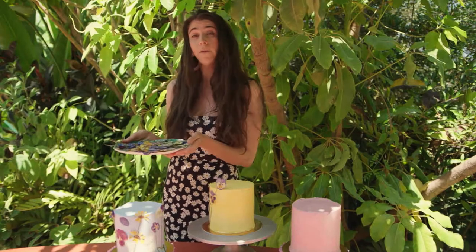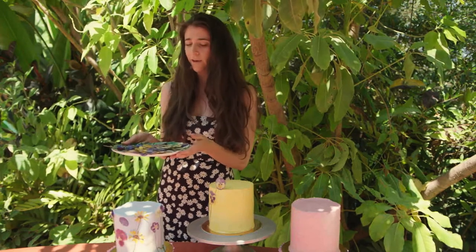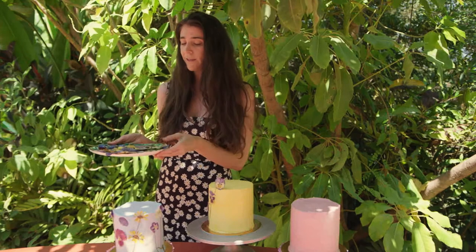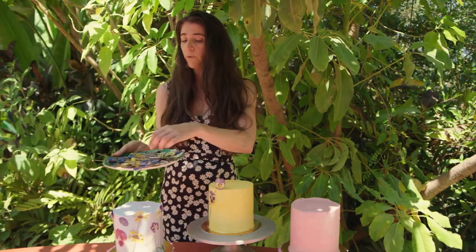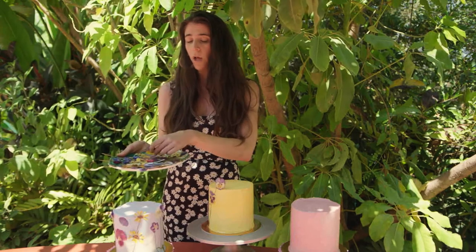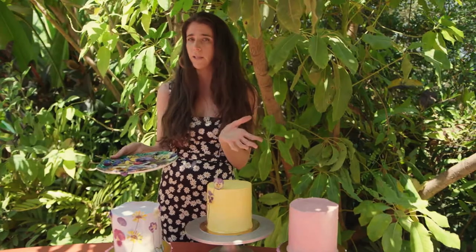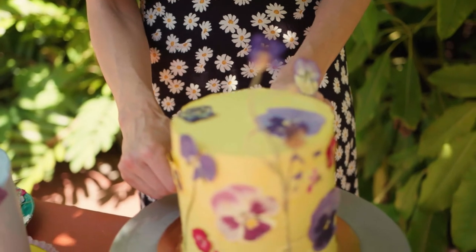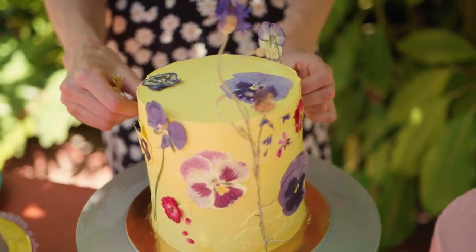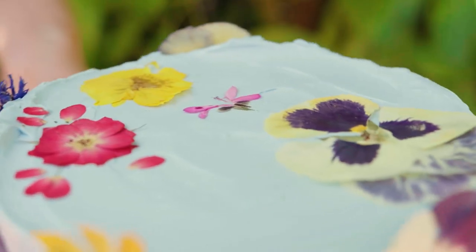After we pressed our flowers and waited three weeks for them to be sufficiently pressed, now it's time to decorate our cake, which is my absolute favorite part of the process. Right here we have all edible pressed flowers. Some of them impart a little bit of flavor, but most of them do not at all — they just melt into the frosting and the cake. I'm going to be decorating with an array of flowers across each of our pretty pastel, all-naturally colored cakes.